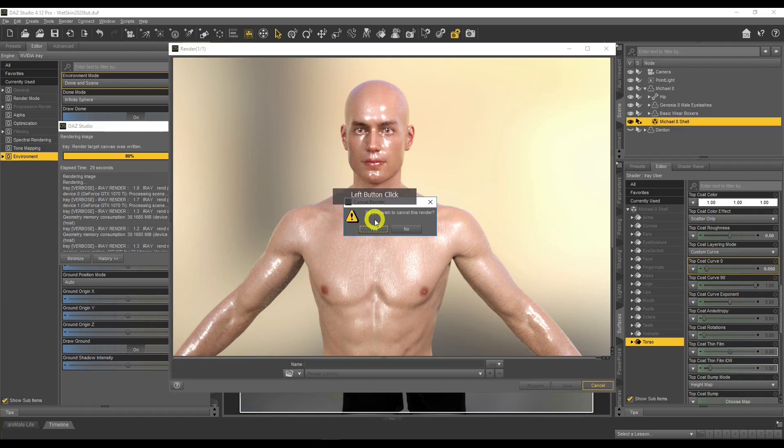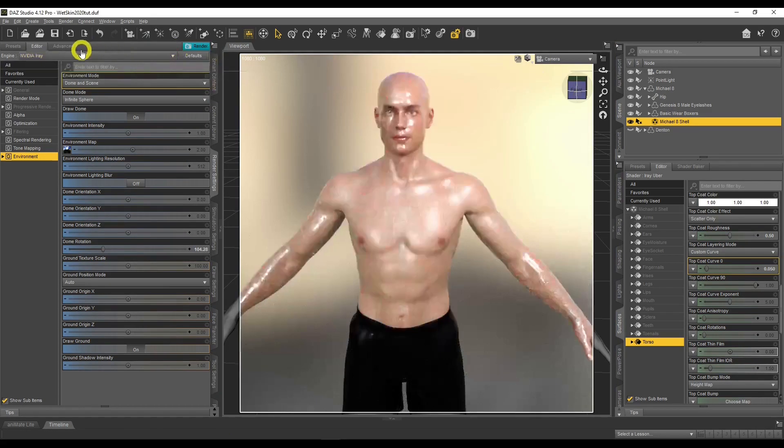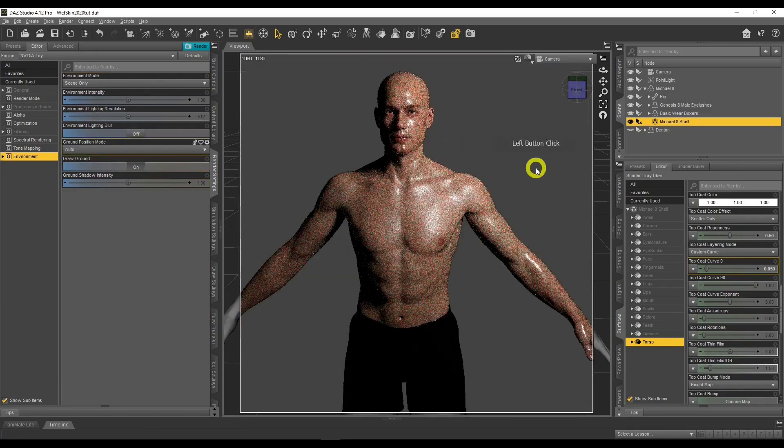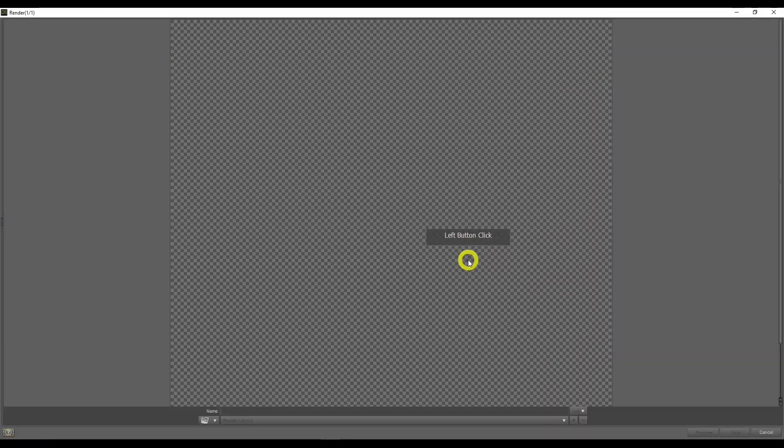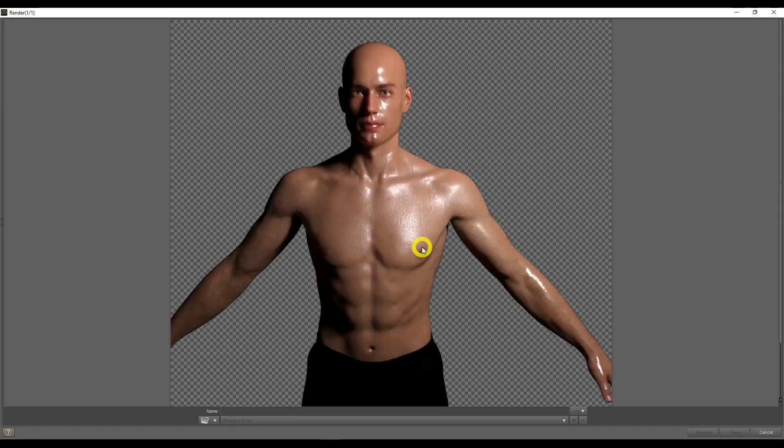Now I'll show you what it looks like with scene-only lighting — just the point light by itself. We've got a light up here; let's do a very quick render. You can see the difference lighting makes — lighting coming from this angle on the right, the wetness is very evident where the brightness is. Lighting makes a crucial impact on how the wetness looks on the skin.